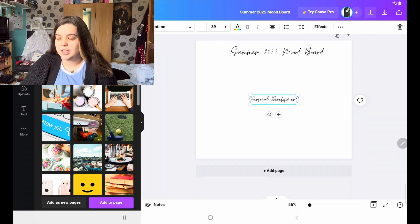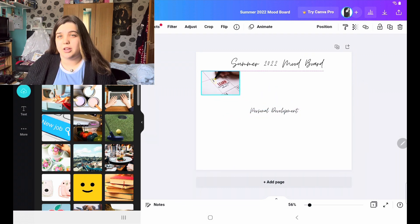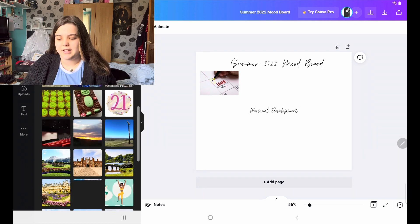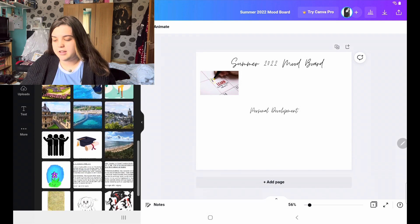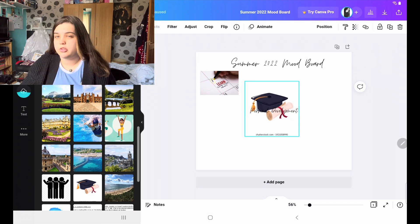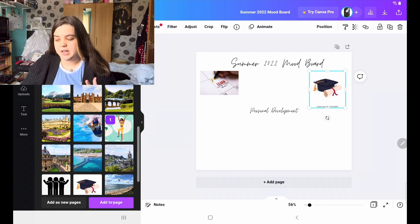The first one I'm adding is 'learn new skills.' What I mean is I want to develop something, whether that be a craft hobby, learn a language, or just something to keep my mind occupied. I always like to learn new things because it really does keep your brain stimulated. The next one is a picture of a graduation cap, because at the end of summer I'm going to graduate uni. June is my results day, and September 3rd I graduate.